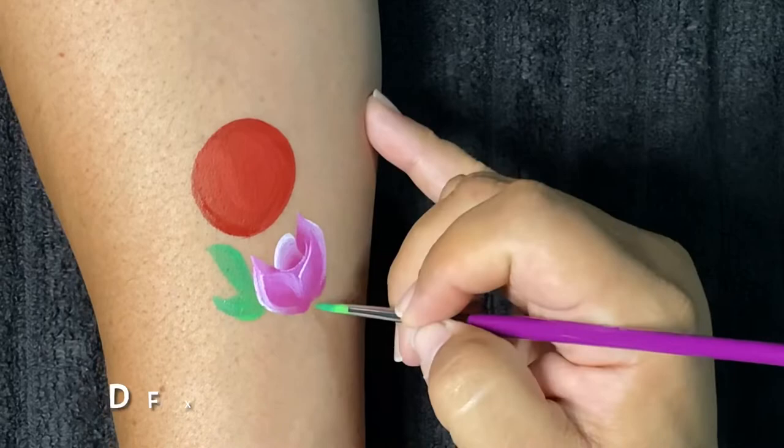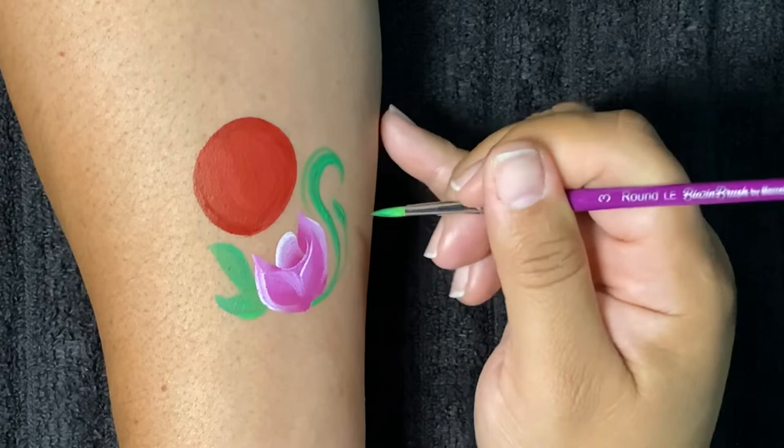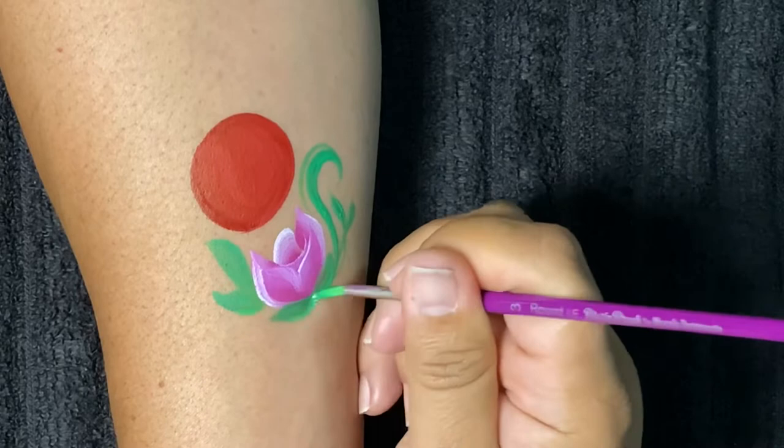Now I'll move on to my round number three. I used a one-stroke from a Fusion palette and just dipped it in a green one-stroke — it had a darker green and a lighter green. I'm creating leaves here, some vines, and just creating some filigree.